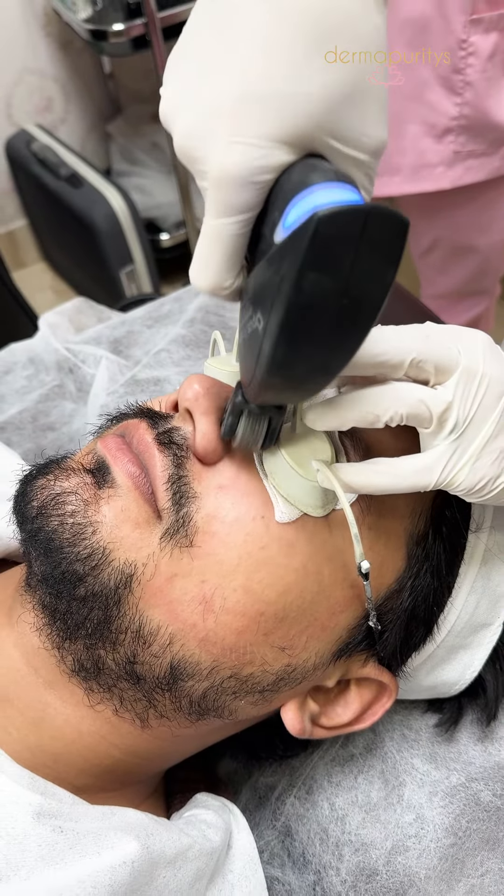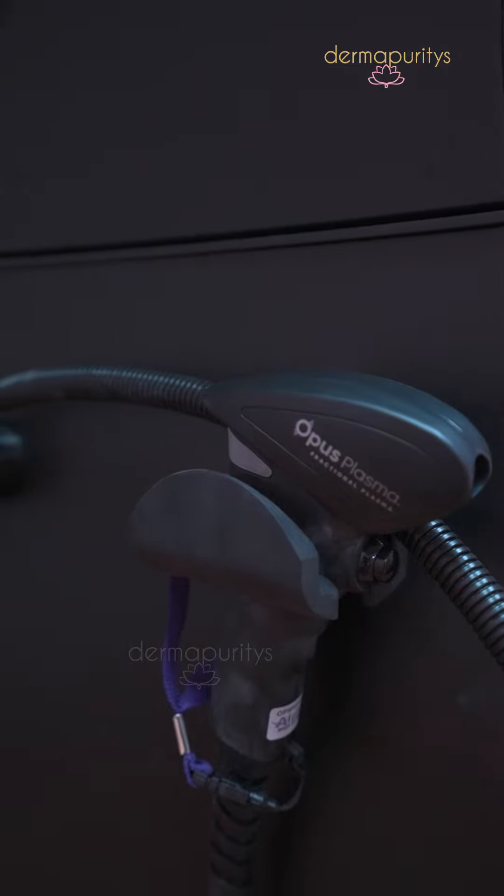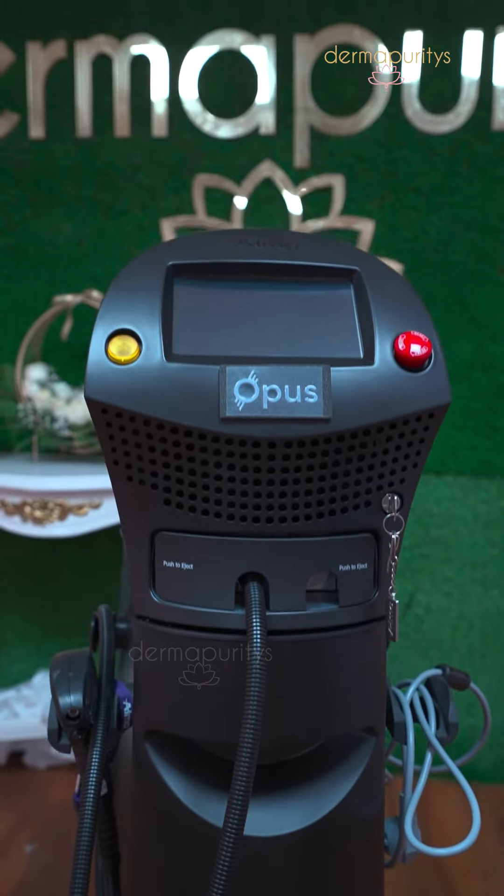The best part is that it has very minimal downtime. It does not cause a lot of redness or lead you to have too much downtime or take off from work. It's a procedure that you can get done and then go back to work, with minimum downtime basically.